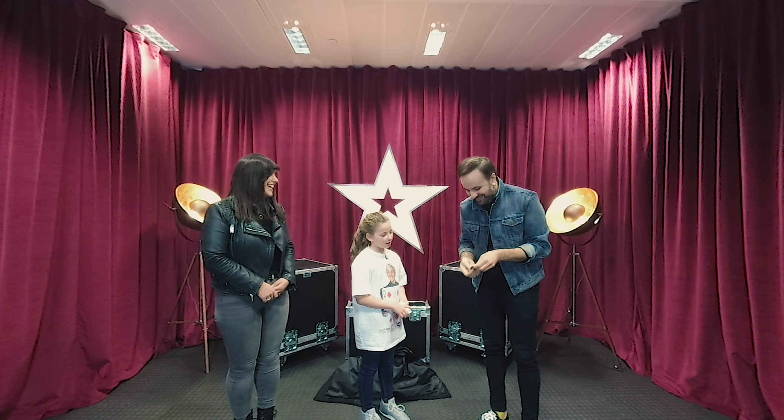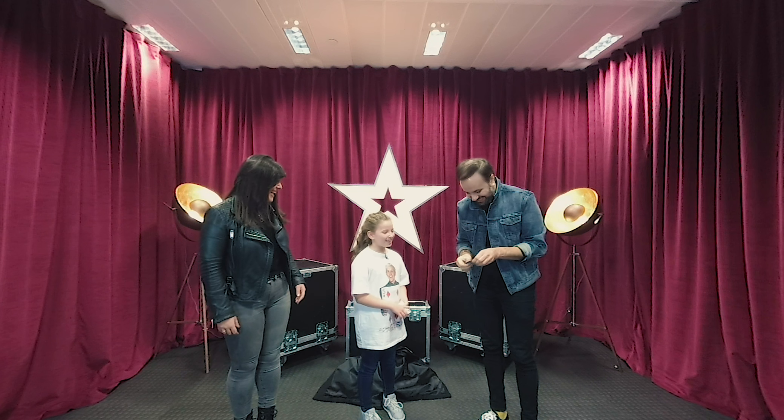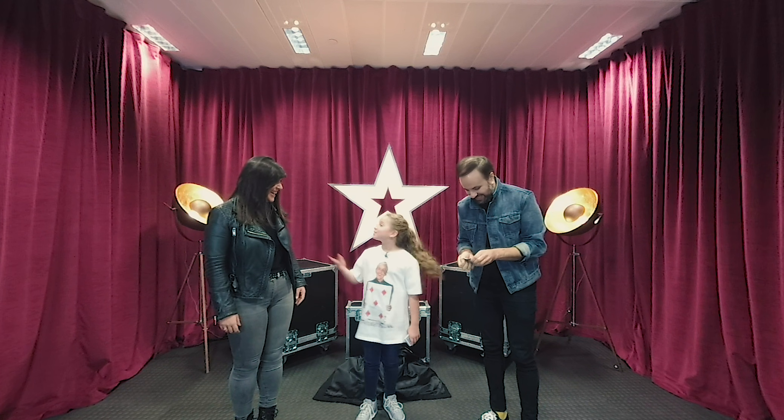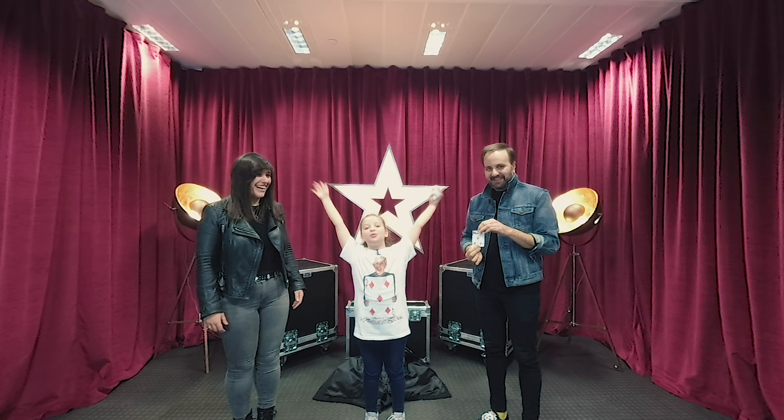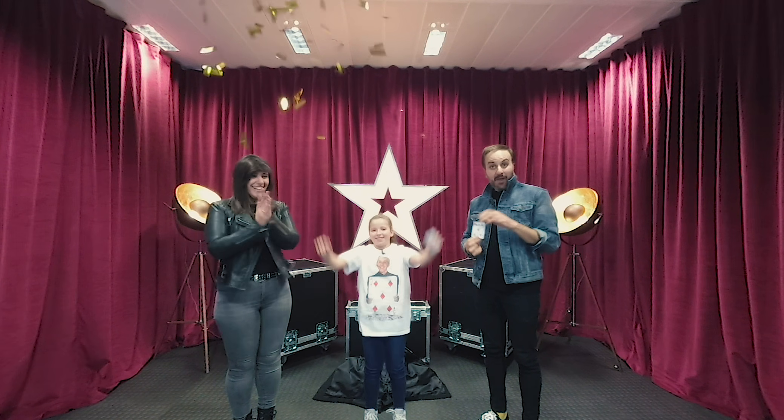Oh my god, what a stopper. It is the Five of Diamonds — your card. I've been Izzy Simpson. Thank you. Wow.